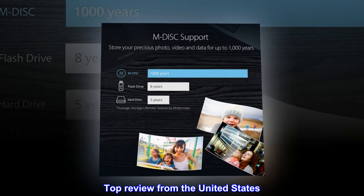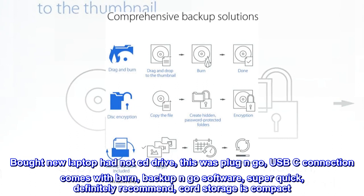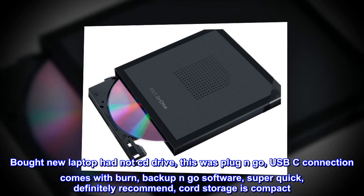Top review from the United States — Works great. Bought a new laptop that had no CD drive. This was plug-and-go. USB-C connection comes with burn and backup software. Super quick. Definitely recommend. Cord storage is compact.